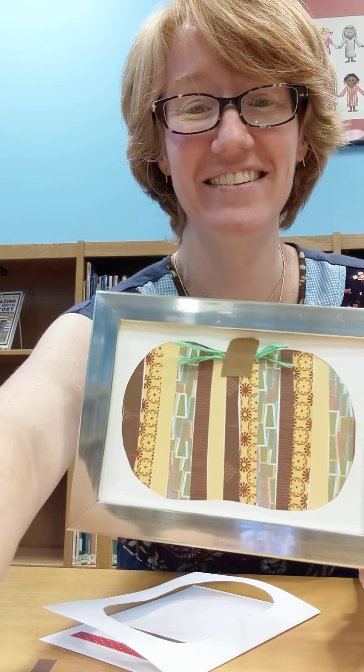If you wanted to put it in a frame you can. If not, you can just tack it to the refrigerator or prop it up somewhere wherever you'd like. Thank you so much for joining me today. If you have any questions give me a call — the number is 570-654-9565 and you can ask for Miss Kristen. Thanks everybody, bye bye!